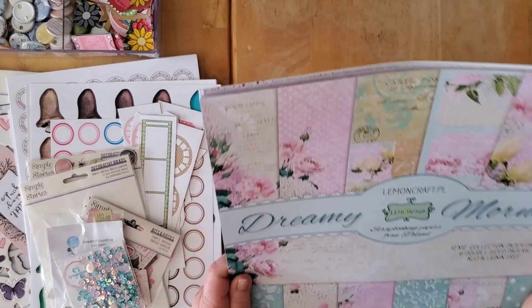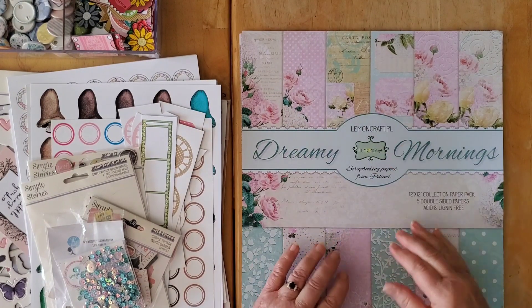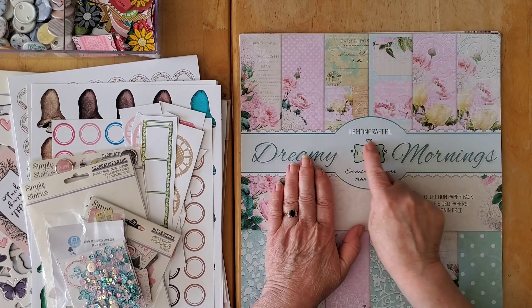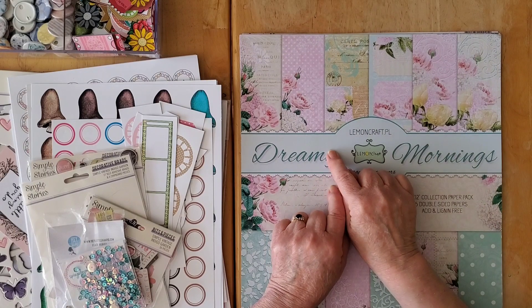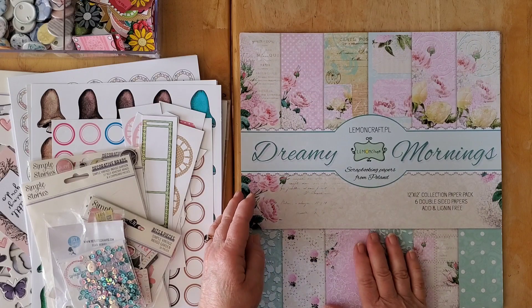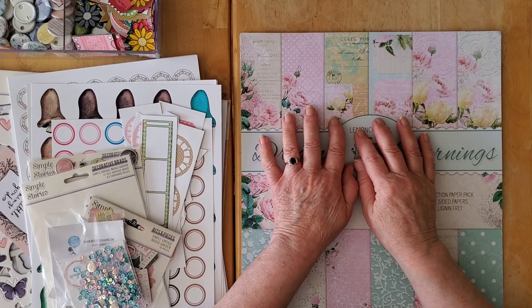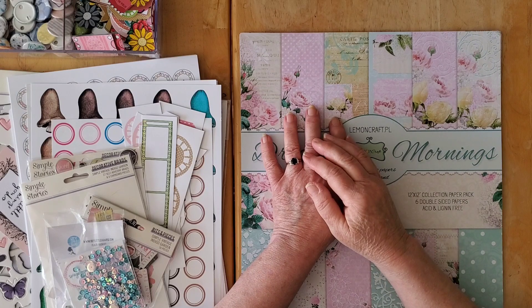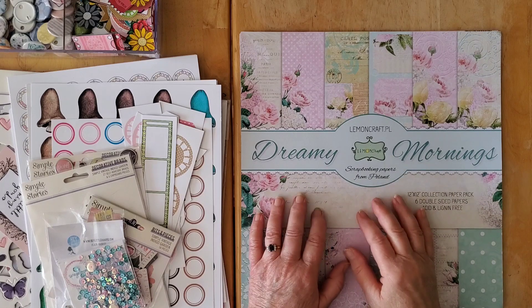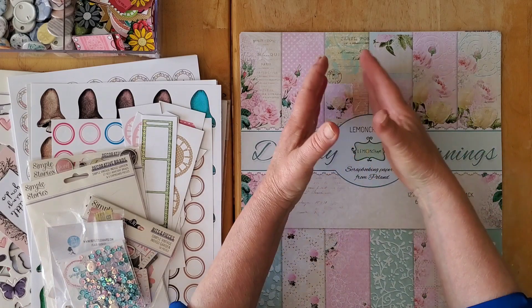I'm working from a lovely paper pack that my dear friend Colleen brought to me when she came to visit me last October. This is one of a few she gave me — some gorgeous collections from a company that I did not know at all: Lemon Craft, which is a Polish scrapbooking company. Colleen gave me like five different collections and they are absolutely gorgeous papers, but I had nothing else to go with them.